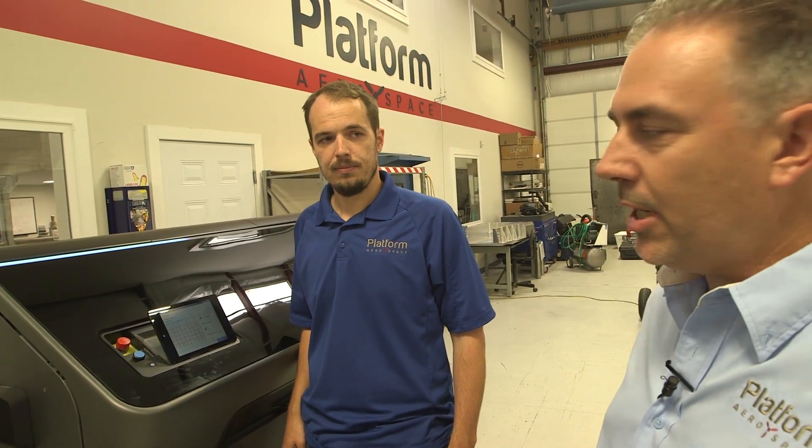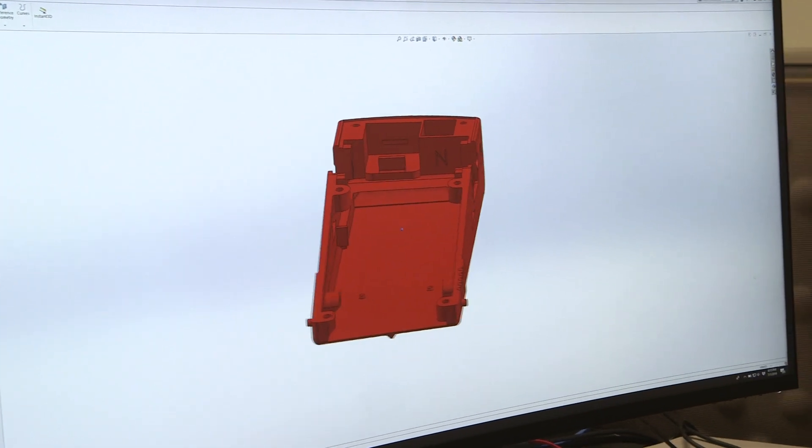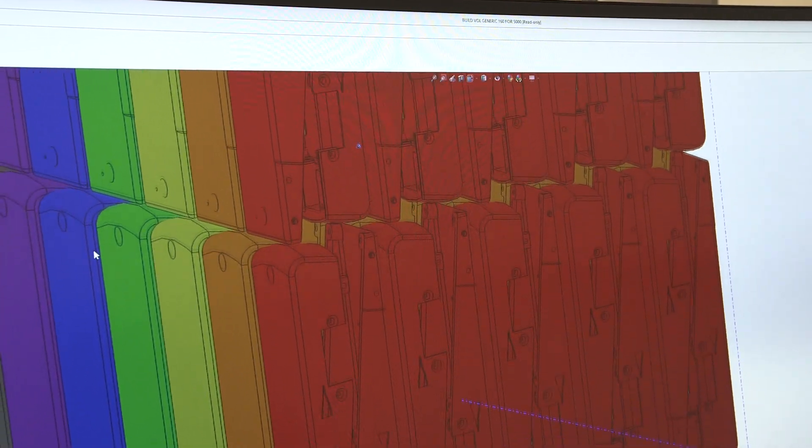Chuck, one of our senior engineers, is overseeing the additive manufacturing and is in charge of this program — the Cicada program — where we're building a lot of small UAVs.